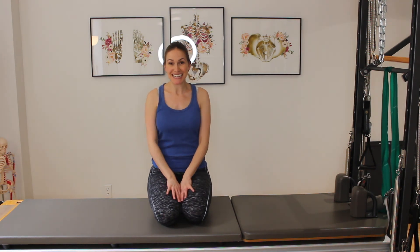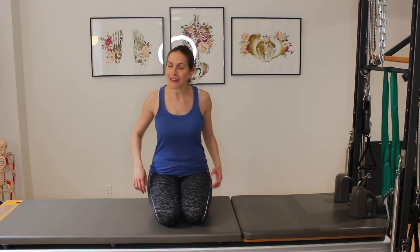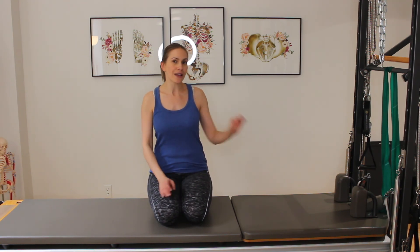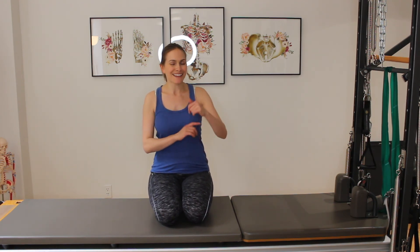And there you have it — you're all done for today! I hope you enjoyed today's session of starting to add load and resistance into the work. We're beginning to strengthen that upper body, and we're going to continue to do that work for the next two classes with light weights. The resistance band is a great way to really start to activate that core with resistance. Thank you so much for joining me and I will see you in our next class. Bye!